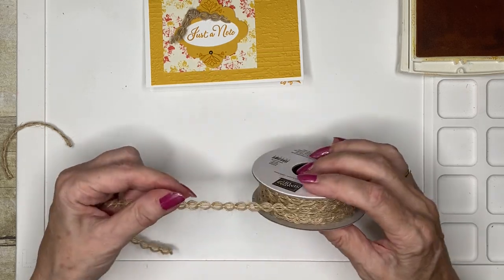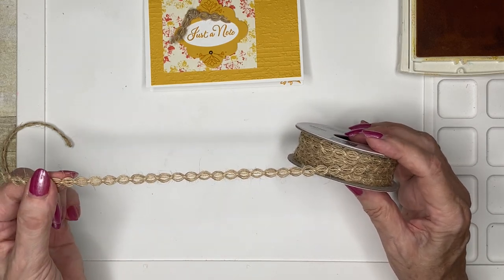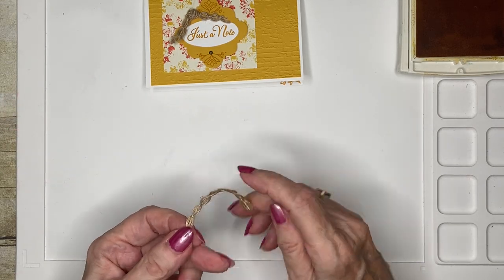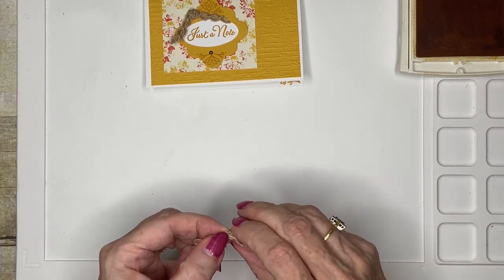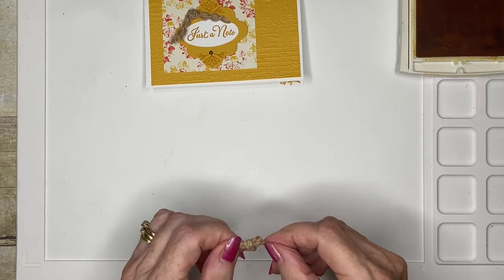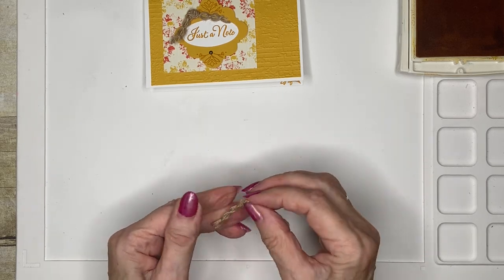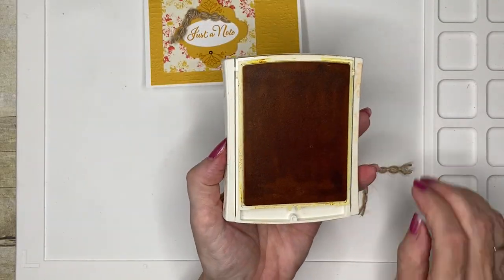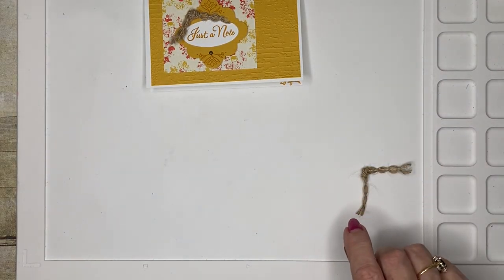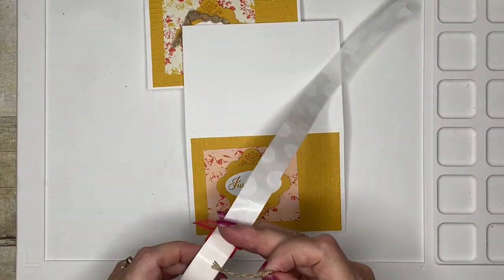It's called wavy trim and it's made of a sort of hairy string — it really is a very pretty piece of ribbon. I have a piece here and I'm just going to tie a simple knot like this, and I'm going to close this up just in case I get my elbow in it. I'm going to use a glue dot to attach it to my card.